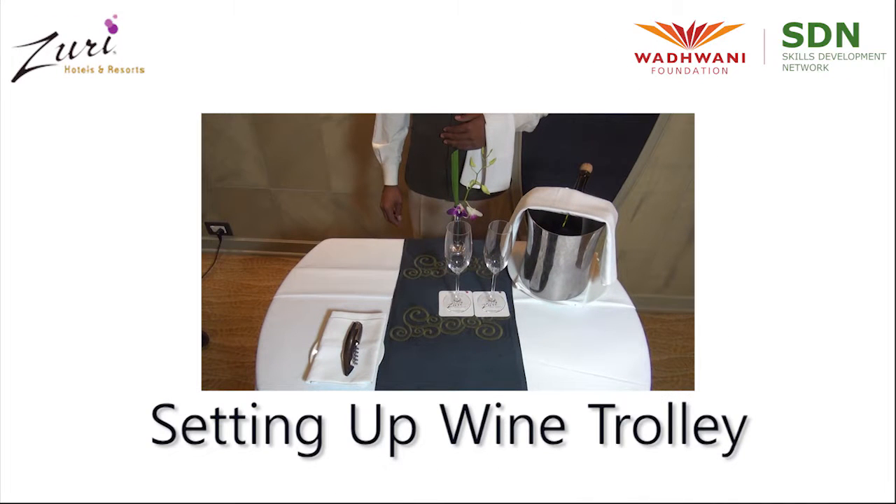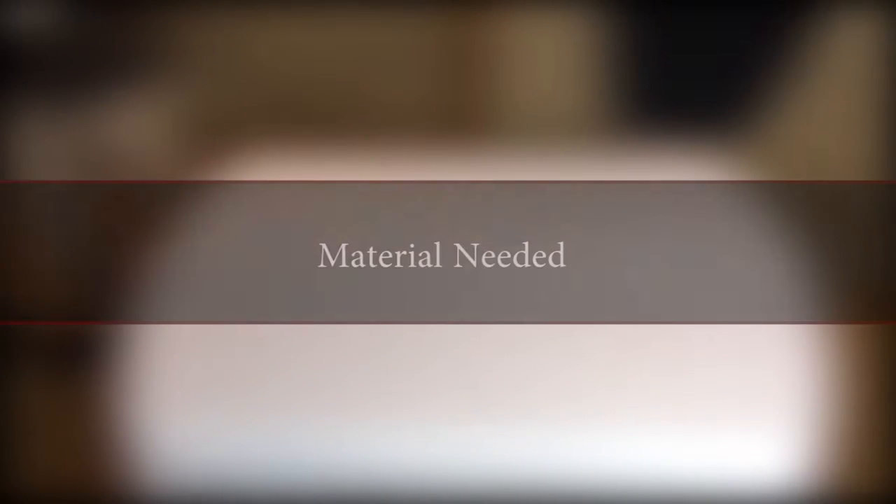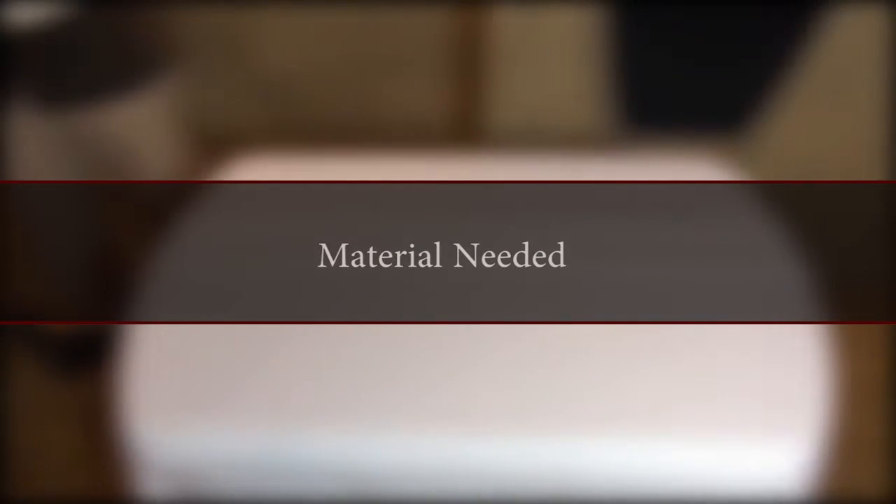Welcome to Vadbani Foundation's Food and Beverage Service Training. In this video, we will learn about Wine Trolley Setup, Props or Material Needed.